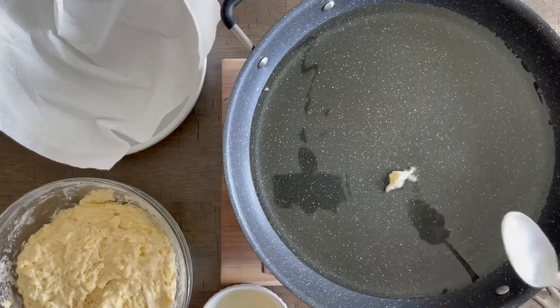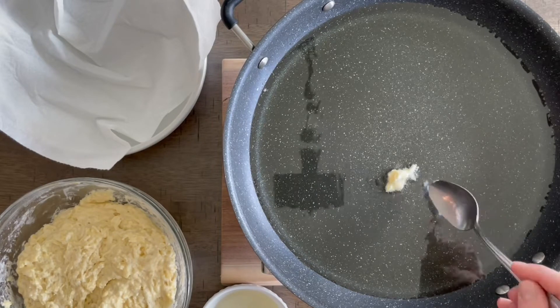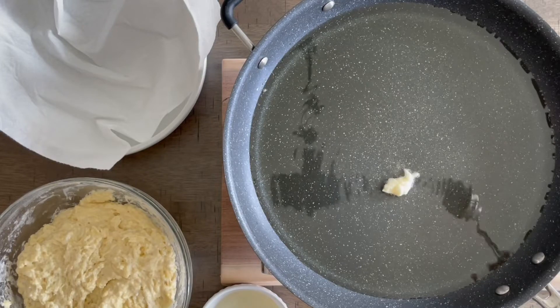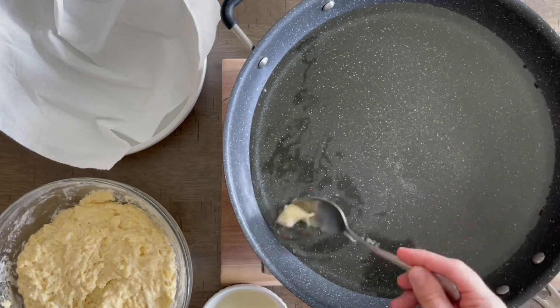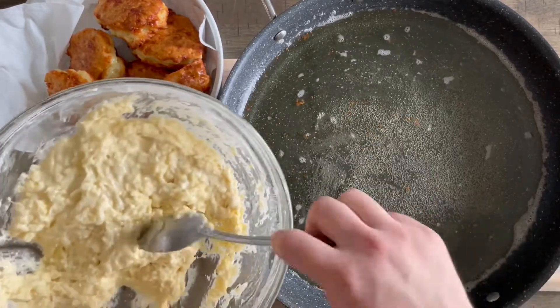In a deep pan or even a pot, you can heat up some oil. I used only about two cups of vegetable oil, and you're going to heat it up to about 350 degrees. You can use a thermometer to check that, or just drop a piece of that dough inside and you'll see if it starts to fry — your oil is good to go.